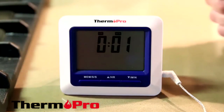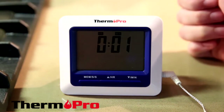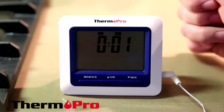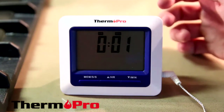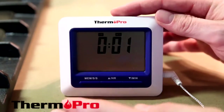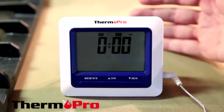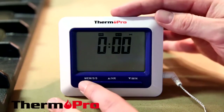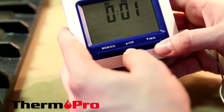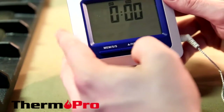I'm now going to demonstrate the TP-04 and its ability to have a countdown timer and alarm. I've currently set it to one minute. It has been counting down for about 45 seconds, but I have paused it. I'm going to resume it with the MEM button. For the final 15 seconds it will turn to zero and beep when it's done. To stop the alarm, press the MEM button again, and then to reset it, you can simply press the HR and the minute button together and it will reset down to zero for you.